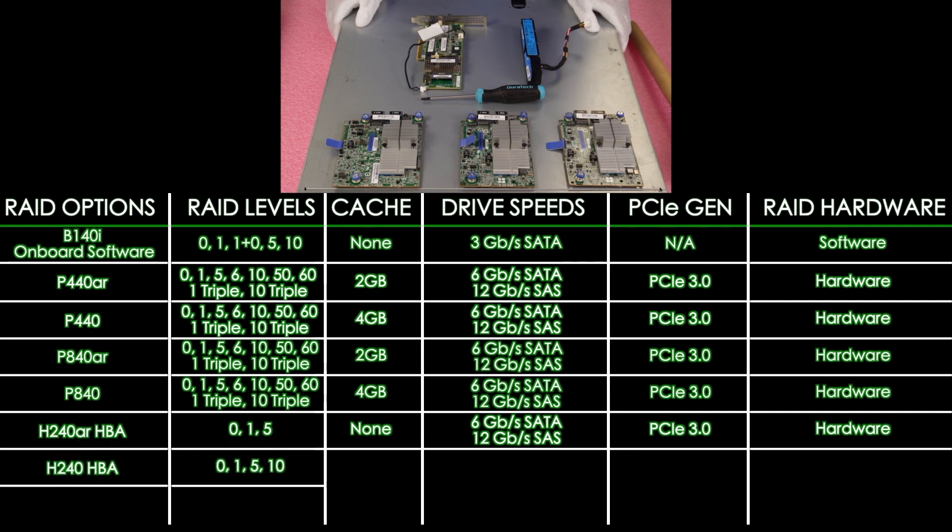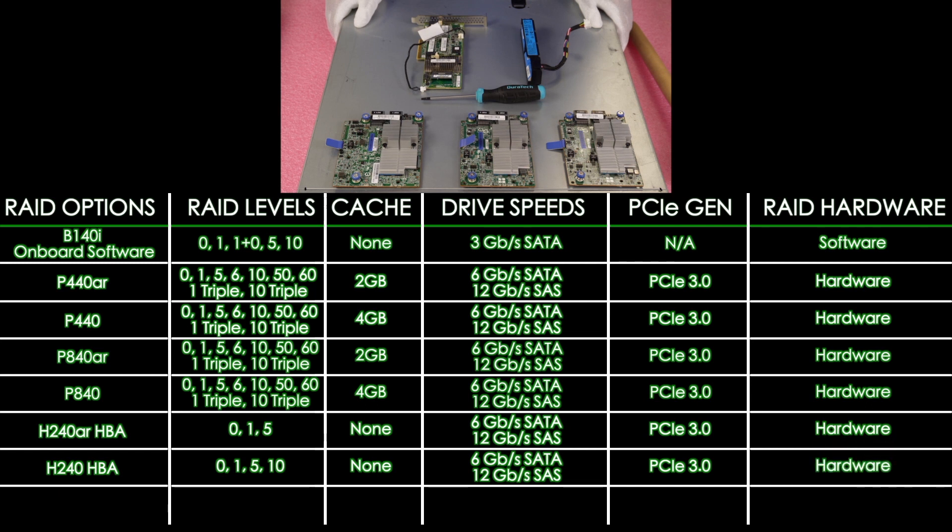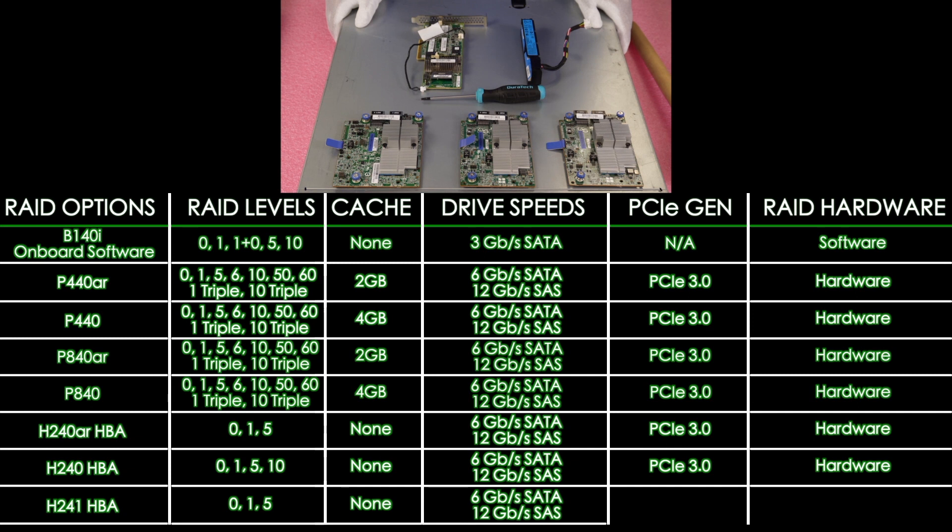Next is the H240 HBA with RAID levels 0, 1, 5, and also 10 — same as the H240AR but with the addition of RAID 10. No cache, just memory support. 12 Gbps for SAS, 6 Gbps for SATA, PCIe 3.0. And the last one is the H241 HBA, with RAID levels 0, 1, and 5, no cache, memory support, 12 Gbps for SAS, 6 Gbps for SATA, PCIe 3.0.